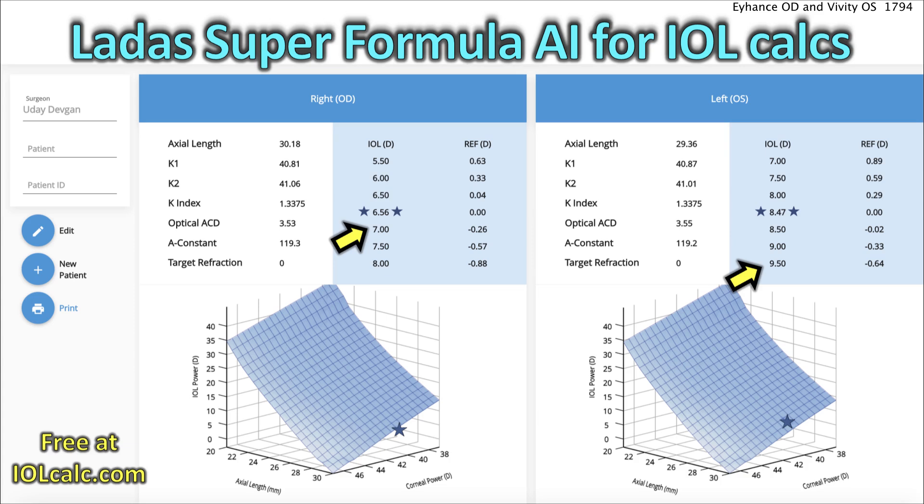Now look at the second eye. What's the lowest power Vividly lens available? This patient wants a Vividly lens but it's not available in his power because the lowest power Vividly lens in America is 10.0 diopters. This patient is so long in axial length — so myopic — that he needs a lower power. We can put the Vividly in at 10.0, and look what that gives us: probably a refractive outcome of minus one. So you have plano in the right eye with the iHance lens, and Vividly in the left eye with a minus one goal.